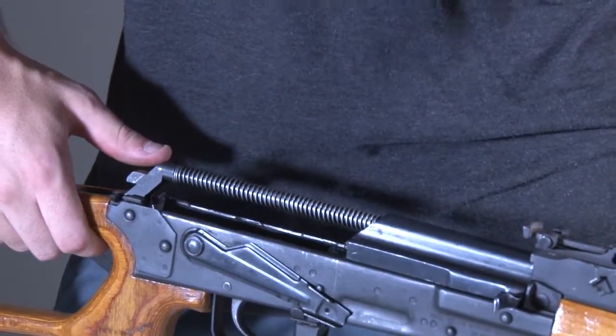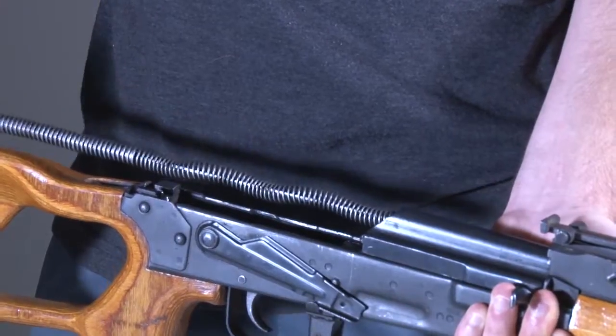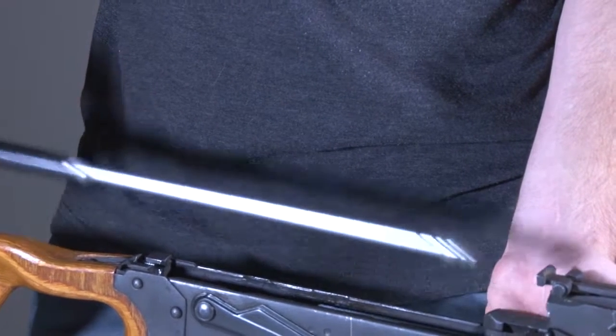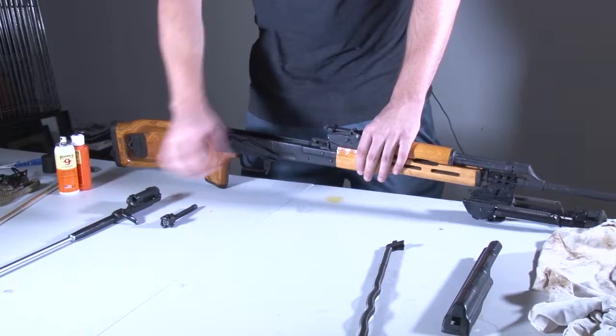We're going to start by taking off the upper receiver cover. We're going to pull out the spring and then pull out the upper receiver and piston assembly. Once that's out of the way, we're going to pull off the gas chamber.